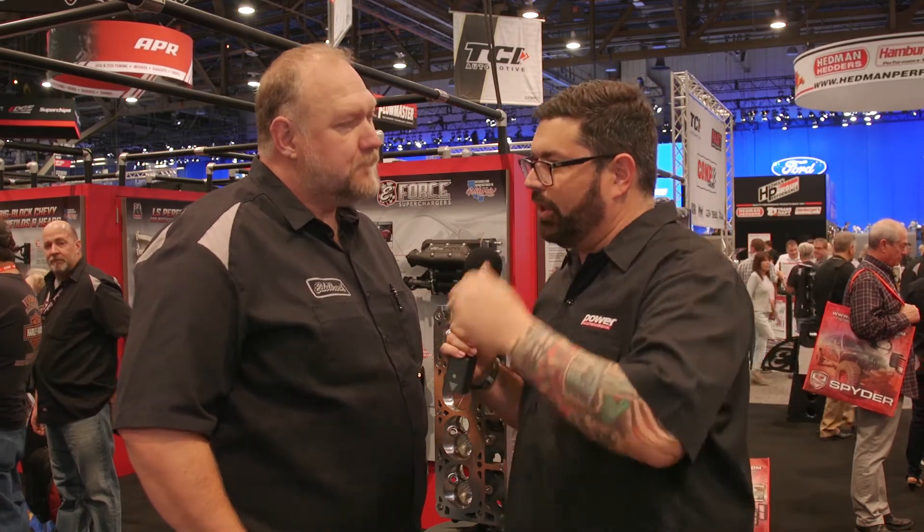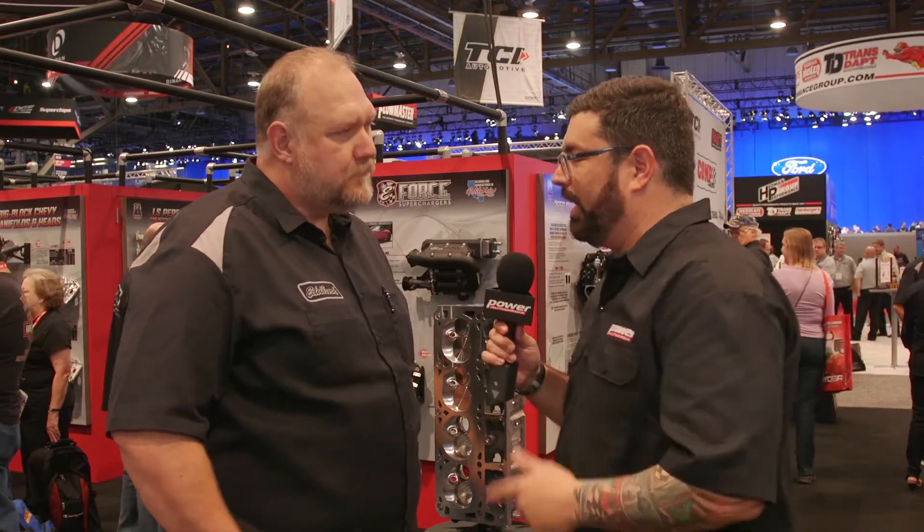I know from firsthand experience, when we come out to your facility each and every year and you can tour it and see what goes into this, it's proof in the pudding that when a customer takes this set of cylinder heads out of the boxes and puts them on their car, they're going to work. And there's one place to do that — Edelbrock.com. You heard the man. SEMA show coverage right here at Power Auto Media. We'll see you in the next video.